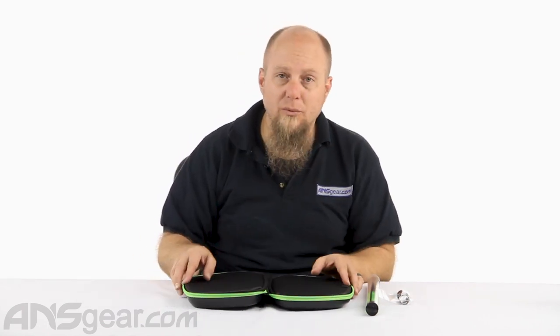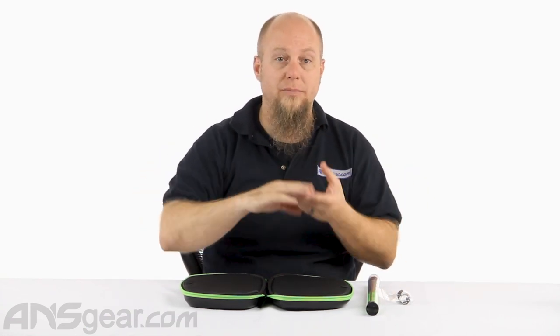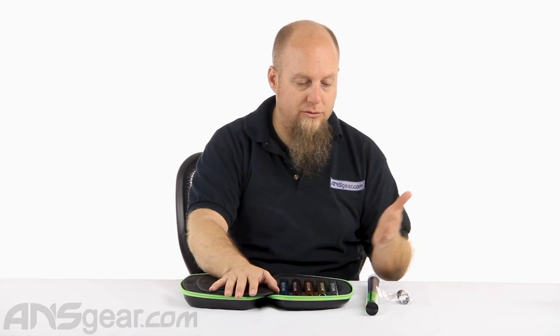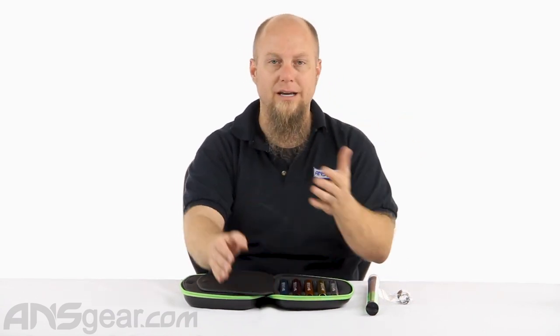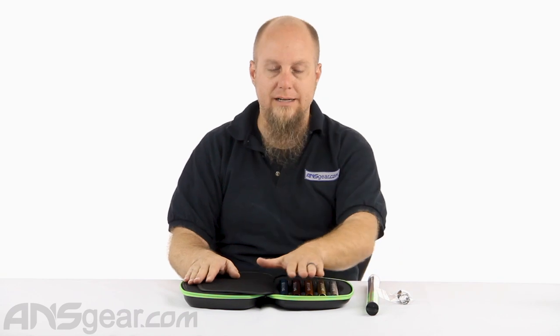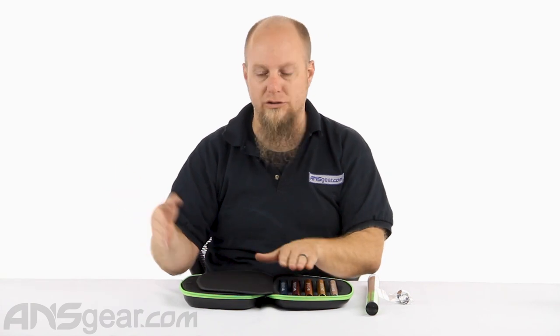If you're not familiar with an insert kit, maybe we should talk about what an insert kit is. In paintball, the best possible accuracy and performance you can get out of your gun is going to be determined mostly by how well the ball and the barrel are working together as one unit. If you look at the side of your paintball box, it's going to say it's a 68 caliber paintball.